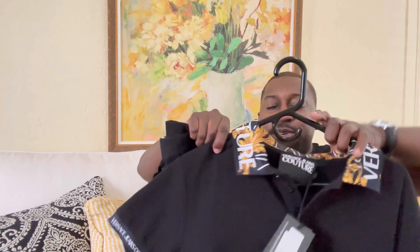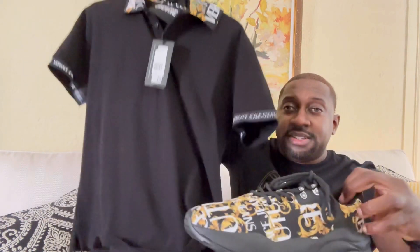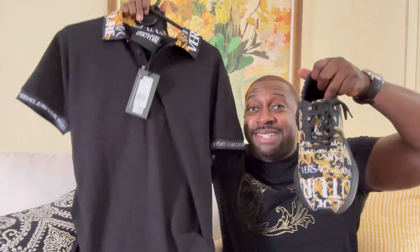Bringing the entire outfit together — check it out: the joggers, the shirt, and the sneakers. Definitely think everything matches up perfectly.